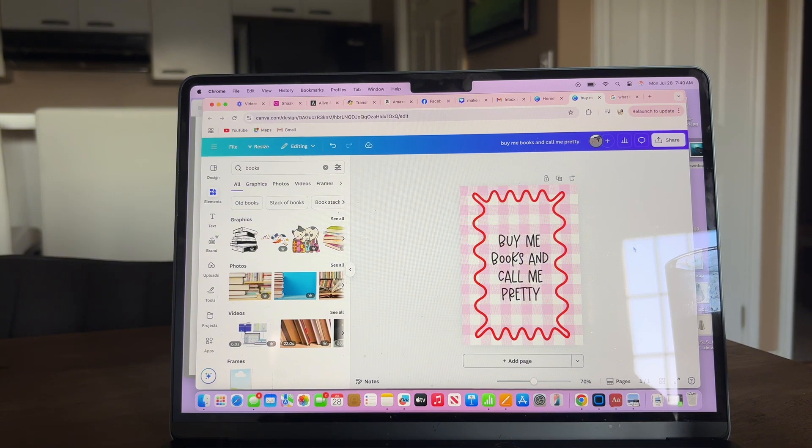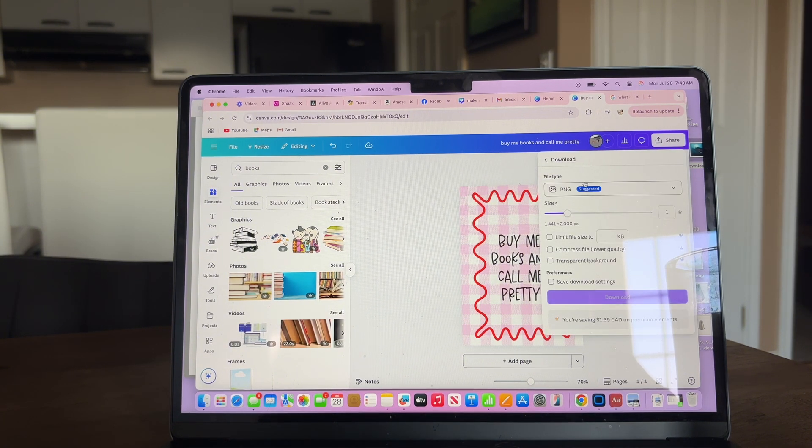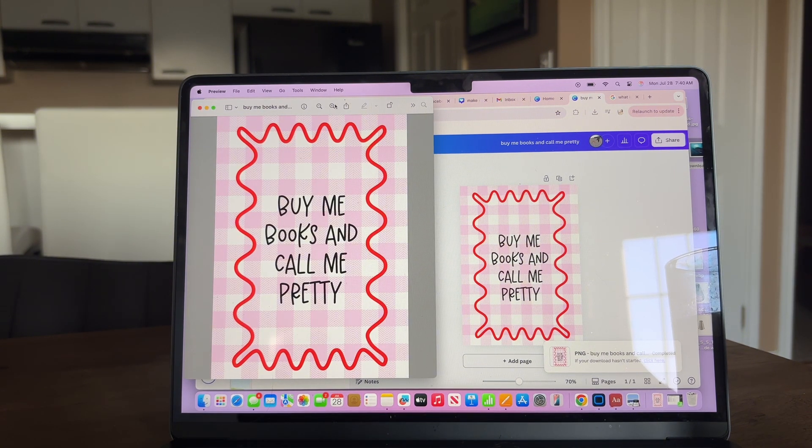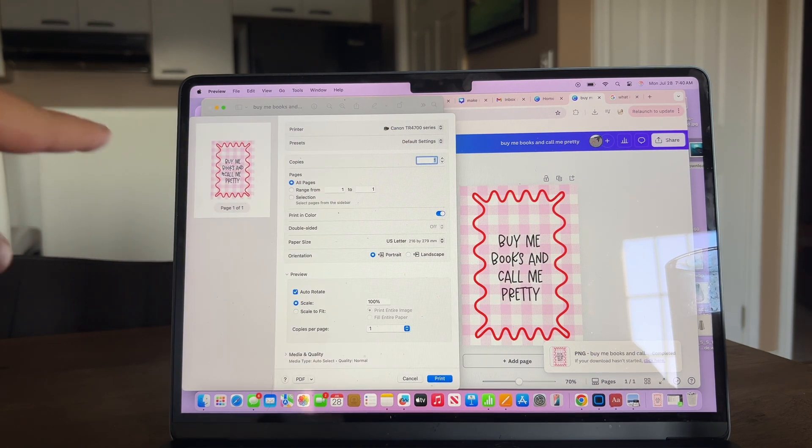Once you're done, you're going to download it as a JPEG or PNG file — I always go with PNG, it's easy. When you click on the element it will pop up, and if you want to print it at home just hit File and Print. It will size it on an 8.5 by 11 piece of paper exactly how you'll cut it out — perfect sizing. Then print it on whatever paper you want, or take it somewhere to get it printed.